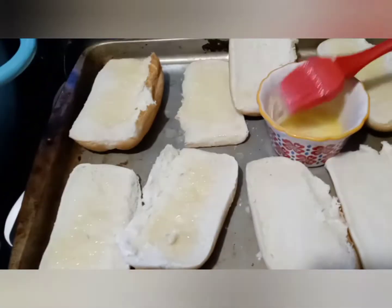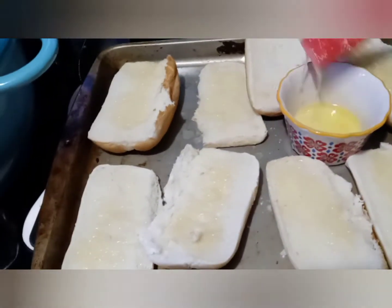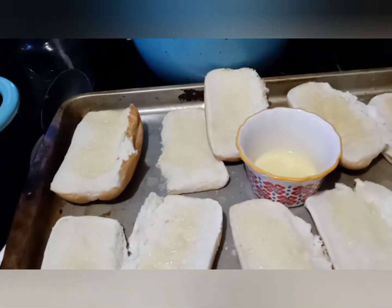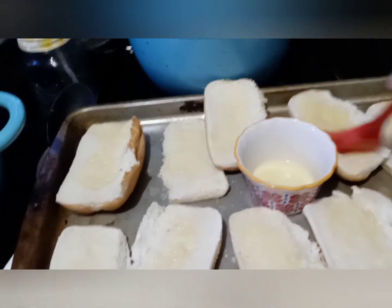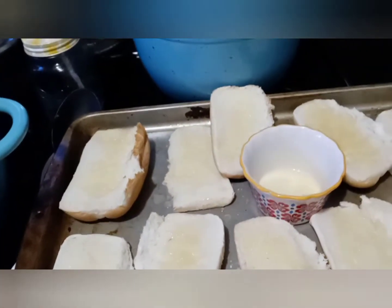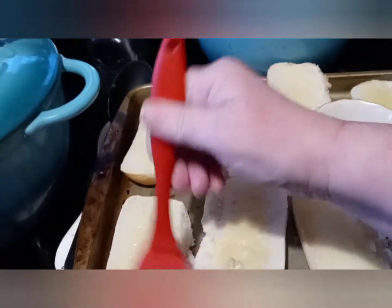Then I'm gonna take them out and put pizza sauce on eight of them, and on two of them I'll put ranch because I like ranch. I'm gonna put on meatballs, onions, and green peppers. First the pizza sauce, then cheese, then meatballs and onions and peppers, and then I'll put on more cheese.